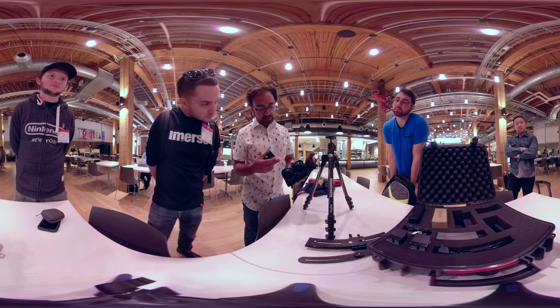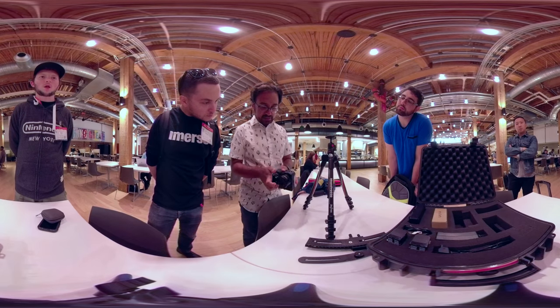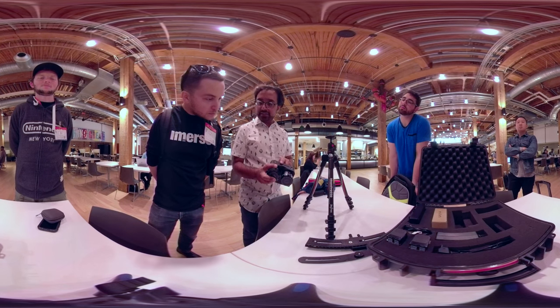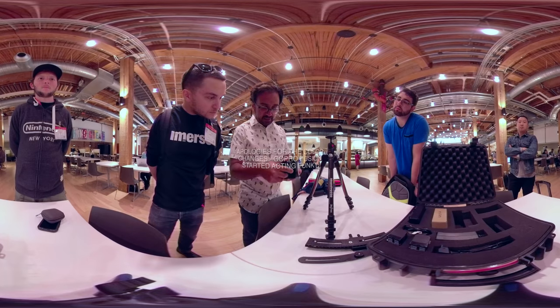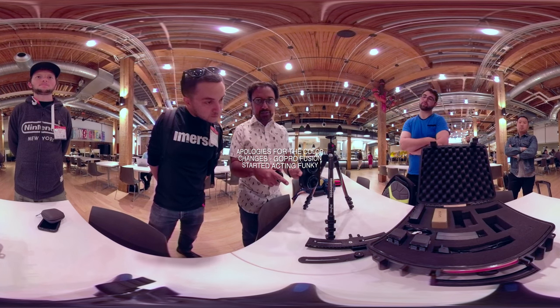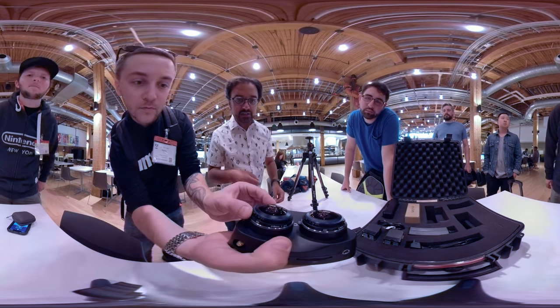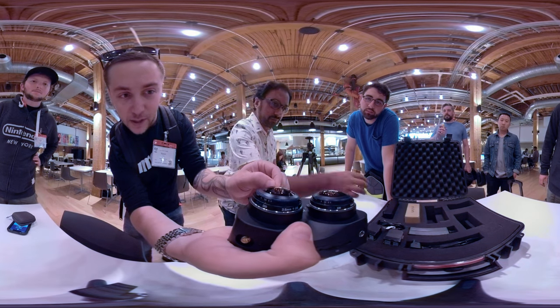What you need to do when you get this out: first thing is check that you've got the SD cards in there — make sure they're the same size. Then at the start of the shoot, check that the aperture value is set to the same for both. There's a little knob there, so you just adjust it like that.